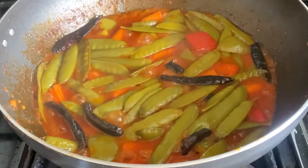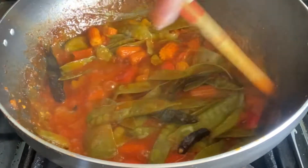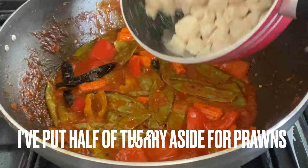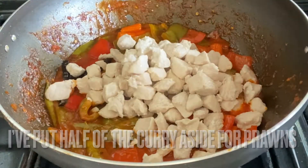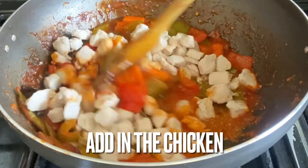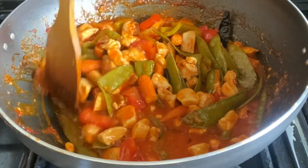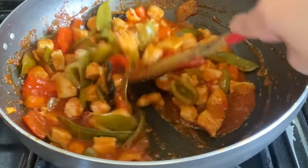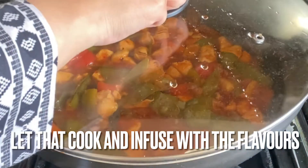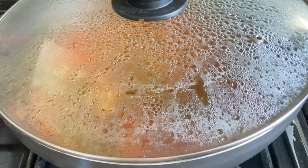Now that the gravy and vegetables are ready, I'm adding in the chicken. I'm going to take half of the gravy out and use it for the prawns, so into one half I'm adding the chicken and mixing it in well so all the chicken is incorporated into the sauce. At this stage, if you think the gravy is a bit thin, you can definitely add more sriracha sauce and some water, then cook with the lid on — that will also help the chicken become more infused with the flavors.